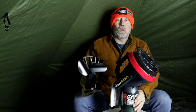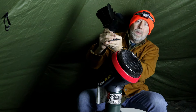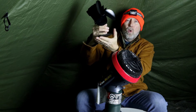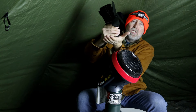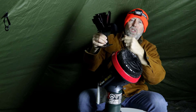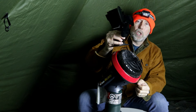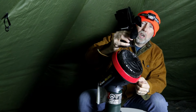So the idea is that this fan normally sits on my hot stove, and the heat heats the bottom up, it generates electricity, and the fan starts to spin. We're going to do the same thing but with the Buddy heater, and I'm going to show you how to put this on here.